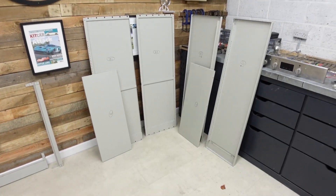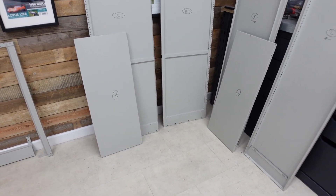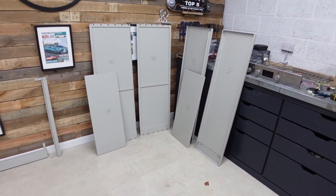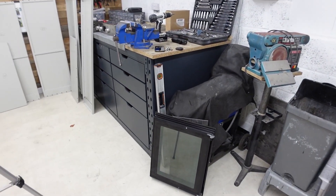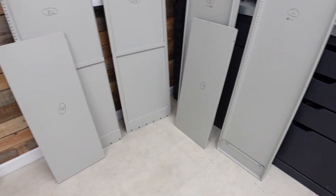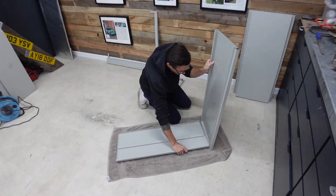Having completely dismantled the cupboard, I've come up with a proper plan. I need to cut 400mm off, and I'm going to take that from the bottom of the side, rear, and front panels. When the cupboard is reassembled, the top will look untouched and all the cut work will be at the bottom, hidden when it's next to the workbench. So I'm now going to get the 400mm marked out at the bottom of each panel and start cutting them down nice and carefully, keeping everything as straight and square as possible.